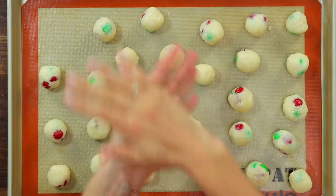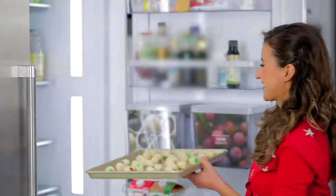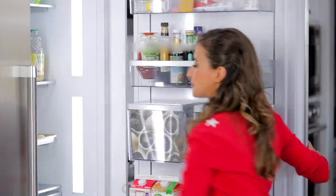Use your hands to roll those coconut balls into smooth and even circles. Then refrigerate the coconut balls for 15 minutes.